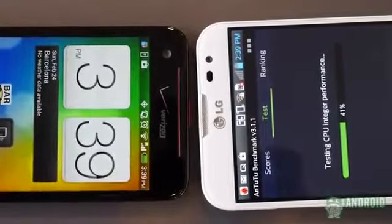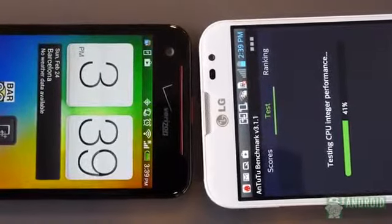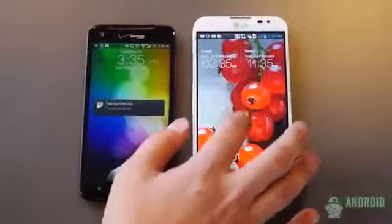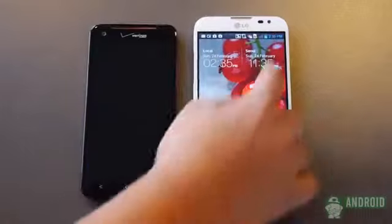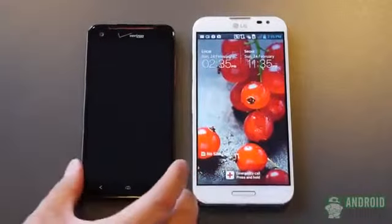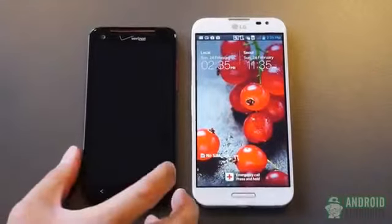Hey everybody, it's Joshua Vergard from Android Authority. We got another Versus for you here. We're looking at the LG Optimus G Pro, which is the new powerhouse monster phone by LG, coming in at a 5.5-inch screen. It really is trying to blow away the market of the 5-inch phones that we're likely going to see this year in 2013.